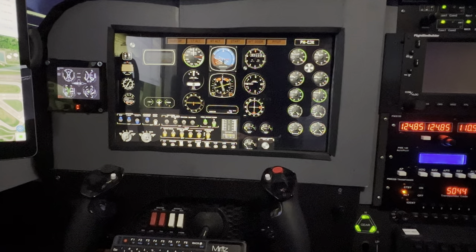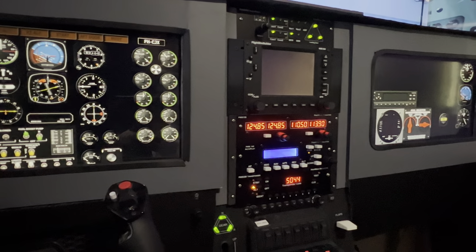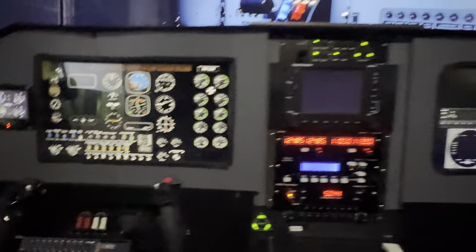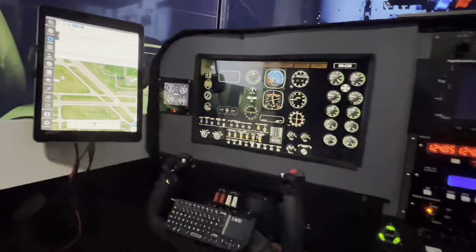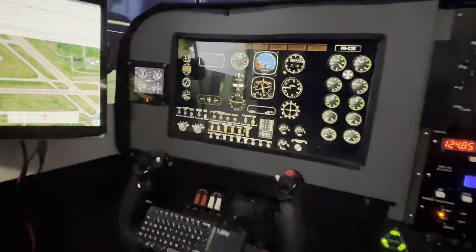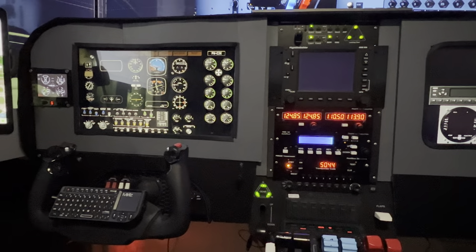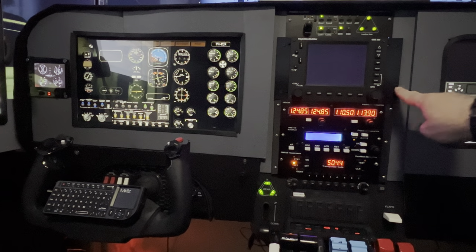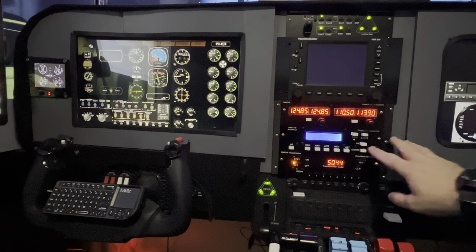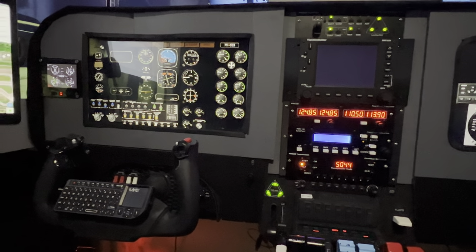We'll jump to the analog Beechcraft — so now I'm in an analog Beechcraft Baron, just by configuring Air Manager the way I wanted it. I'm swapping planes and I've got realistic gauges. The nice thing about the analog Baron is that it can be configured with a GNS 530, so my center area here is pretty accurate for that aircraft as well — even though I made this for a whole different aircraft, controls-wise it still fits.